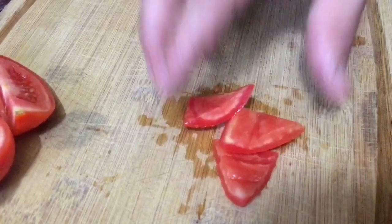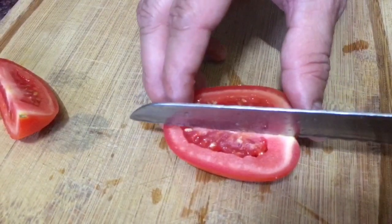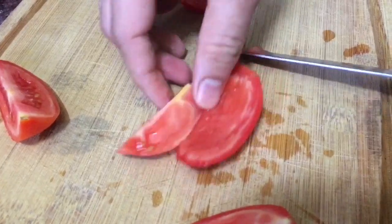This is how you do tomato triangles. For the dices, again you cut the tomatoes and remove the pulp, depending on how large a dice you want.